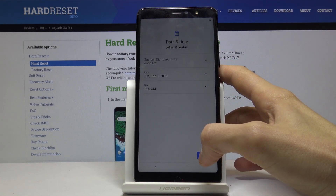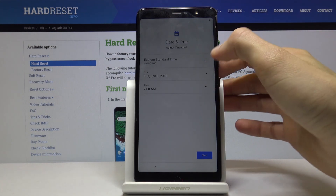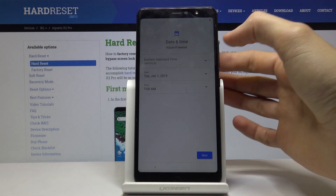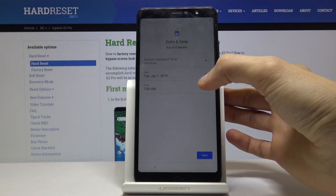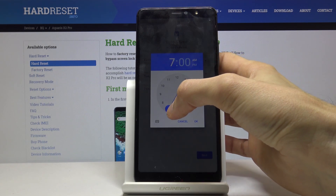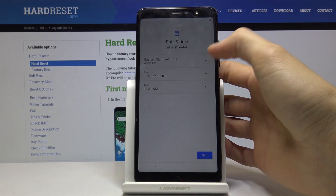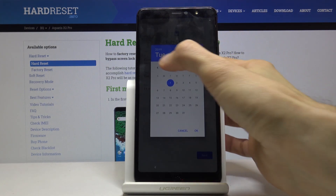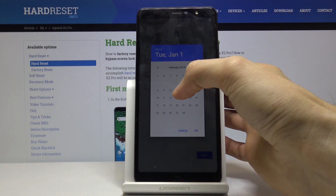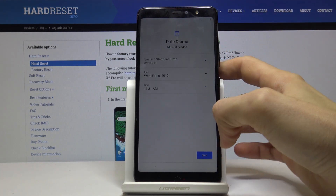Then you have date and time. It's set to detect automatically, but it would only do so once you connect to Wi-Fi or insert a SIM card. You can set it manually here — for me it's 11:30, so I'll set that. For the date it's around January 5th or 6th, something like that.